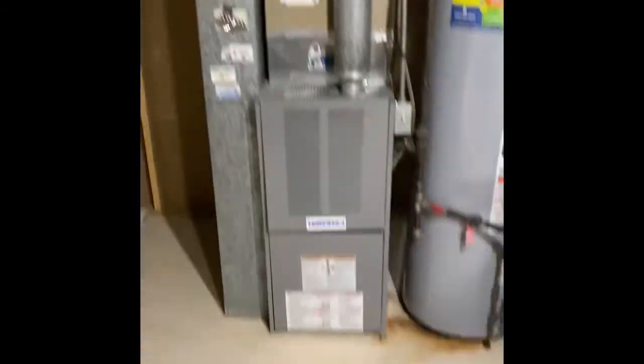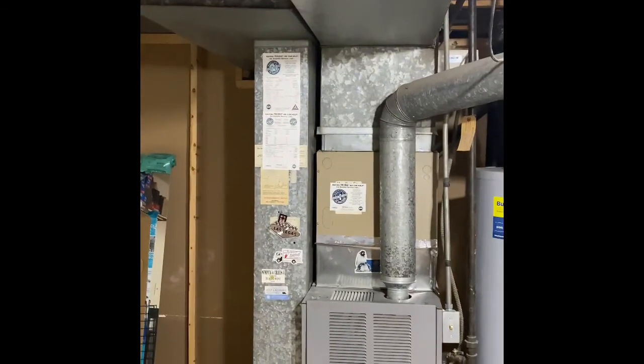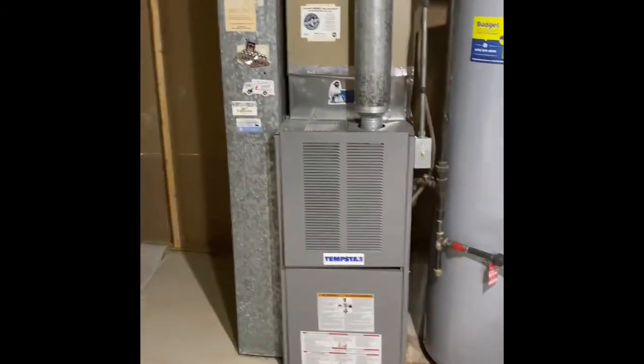Hey guys, we're downstairs in the basement at Shelby's house. We're going to do a furnace replacement, potentially an air conditioner as well. We'll pull this furnace out and set our new furnace back in the same location.